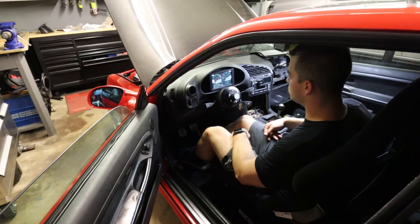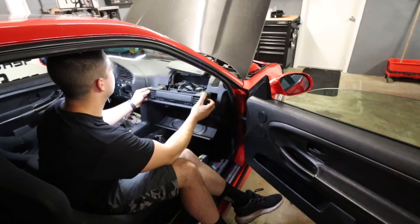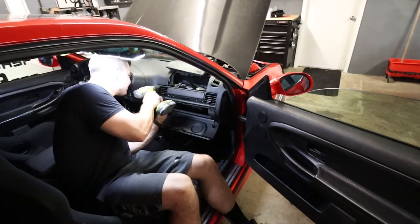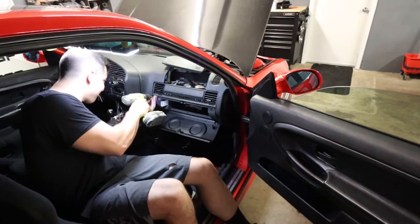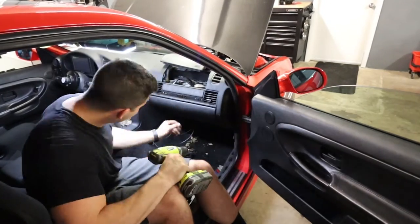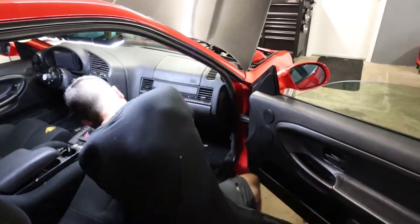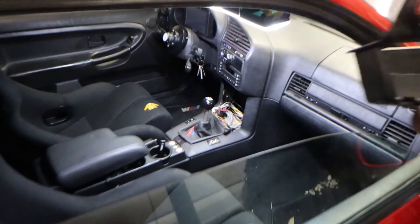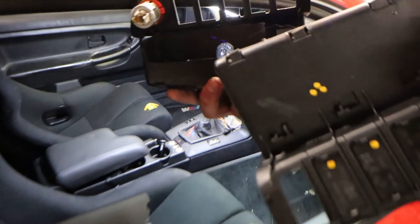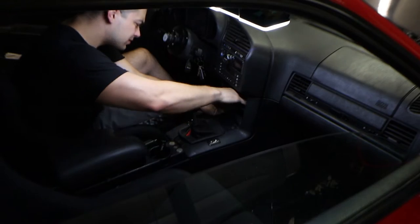Yes sir, bye! Let's clean this all up and really test it out. Wire work and stuff still to do, but good time for that now. I've got a new trim piece to go in there because the old one was cut up.